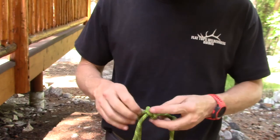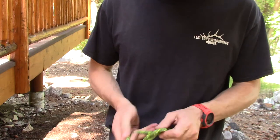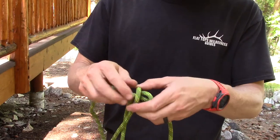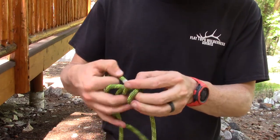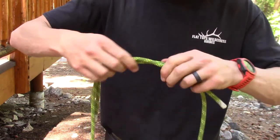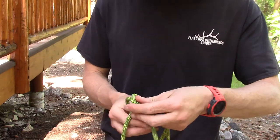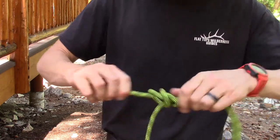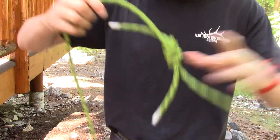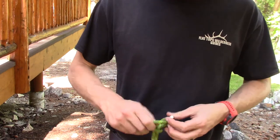A variation is the double fisherman's knot — same idea, but instead of a simple overhand knot, go over again and then go under that X, making a barrel knot. Do the same on the other tail — go under the X — then snug them together. That's the double fisherman's knot, particularly handy for equal-diameter ropes.